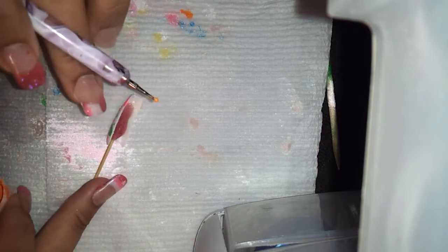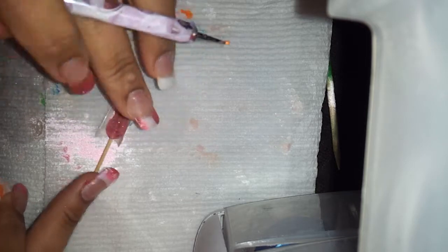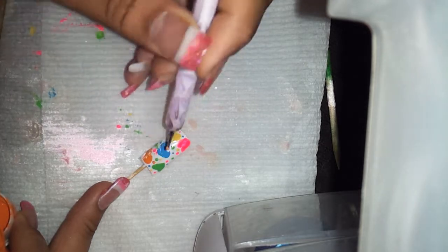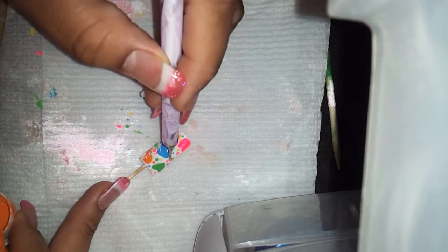Last but not least, we're going to use the orange — the Pure Pumpkin. Let's add a couple of dots. I'm so sorry you guys. I should have just picked it up when I was thinking about it. I'll just go over the dots again.